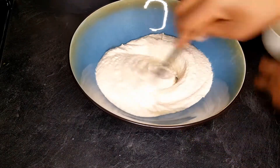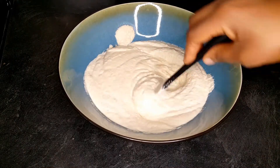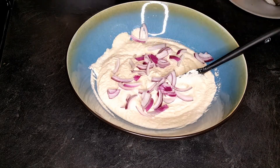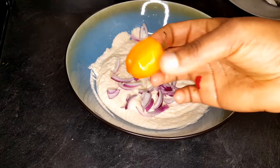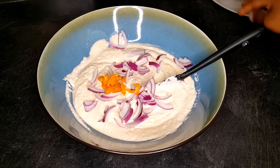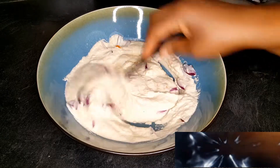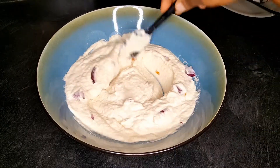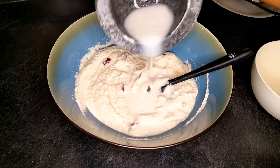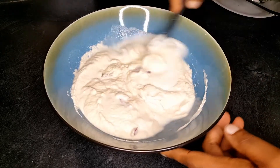Once everything is combined in the bowl, it's time to add roughly chopped onions and the scotch bonnet pepper. You can also blend the pepper and onions with the beans if you don't want visible chunks. I personally like having a little bit of chunk in the beans. The mixture was a little too thick so I loosened it up by adding a little water from the mortar rinse.